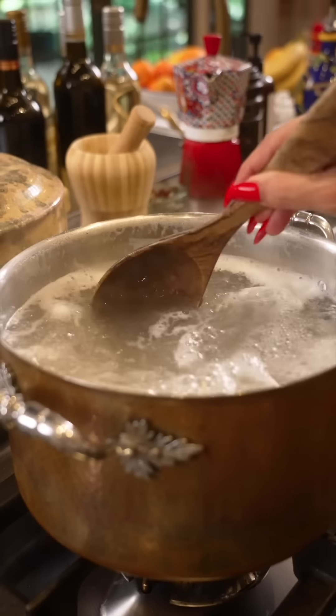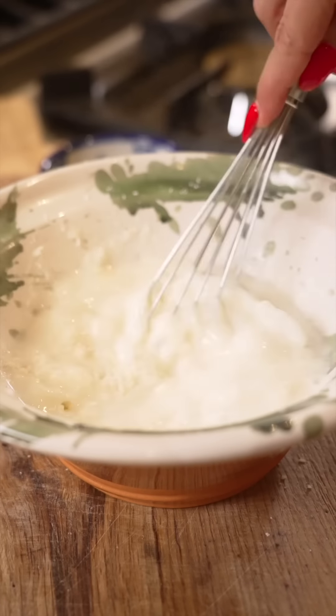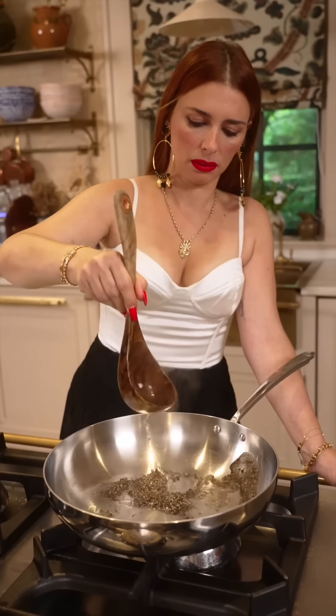Now the pasta water goes in with the starch. Splash in the pepper. This recipe is completely off the fire — let your pan cool down. Because too much heat can clamp the cheese all up. It needs to be done off the fire.